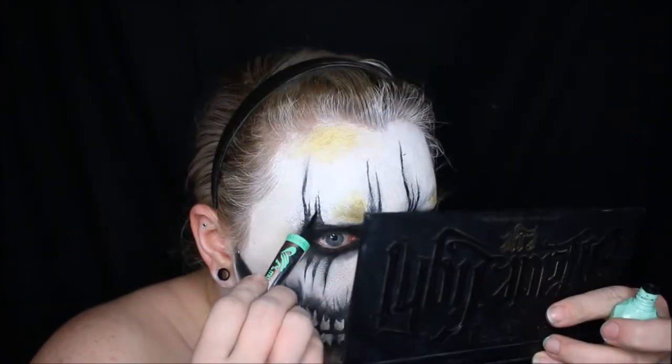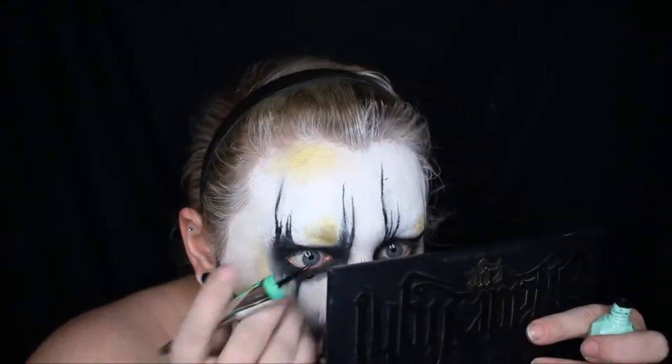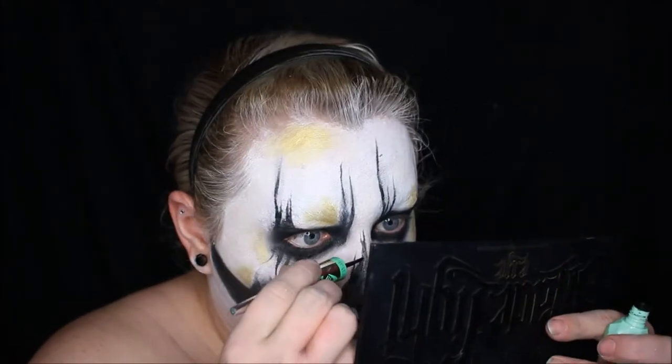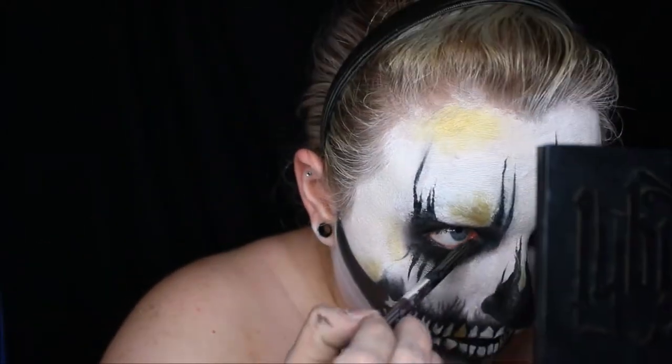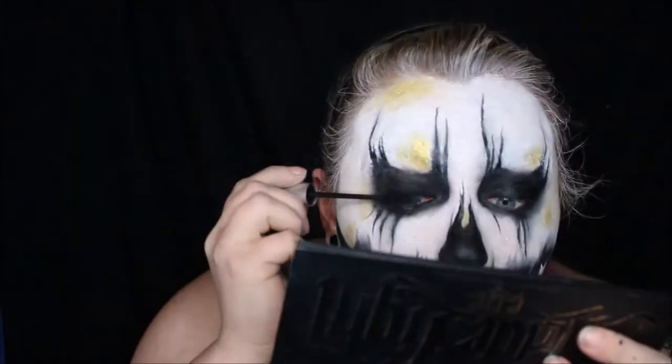I'm going over some of the black areas with a black liquid eyeliner just to crisp up some of those lines and darken it up a little bit. And taking the same black eyeliner that I used in the beginning to line my waterline, and then also covering my eyelashes with black mascara.